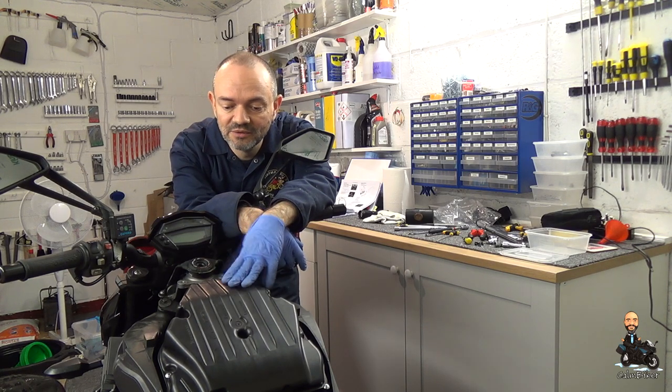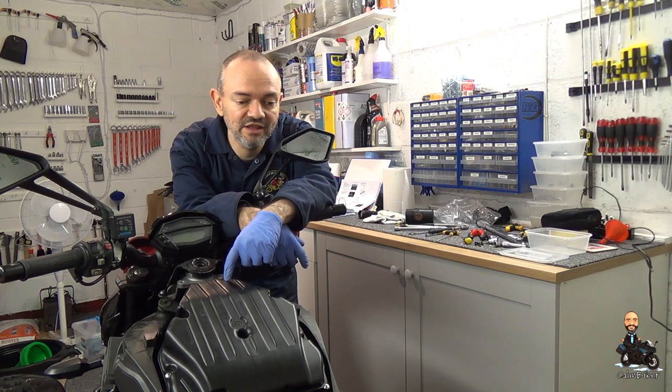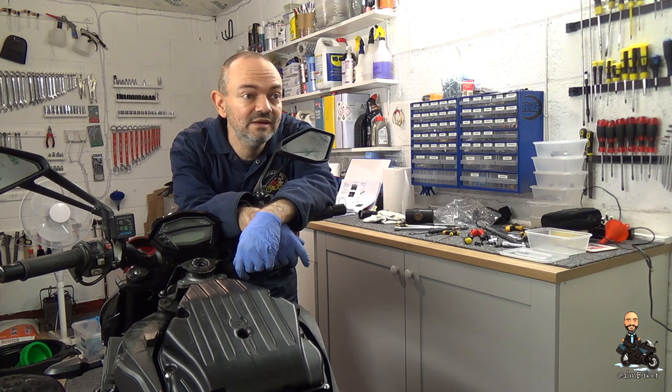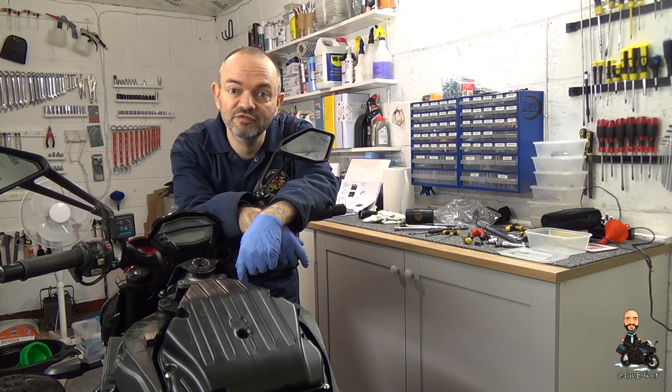Yep, lots of parts off the bike now. The last video was doing the air filter, and in this one I'm going to have a go at the spark plugs. Not done before on this bike so it's a learning exercise. It's nicer in here than it is out there — you can probably hear the wind. So the first job is to get this air box off the bike.